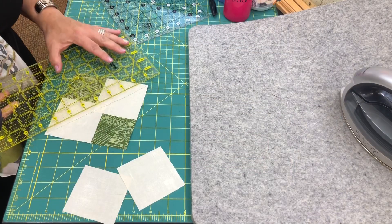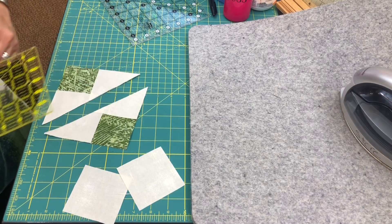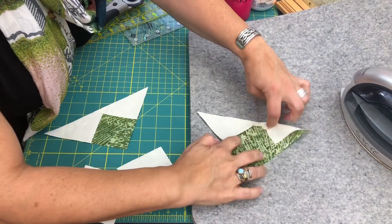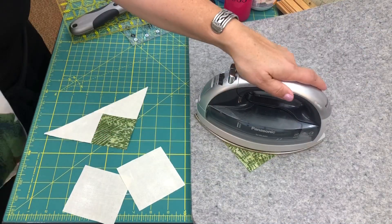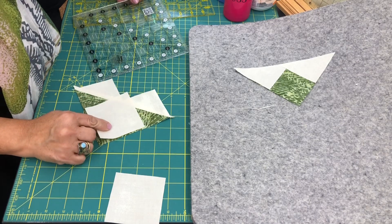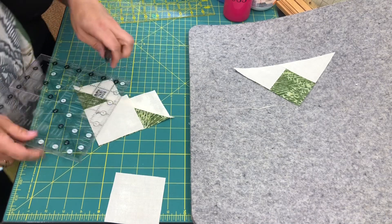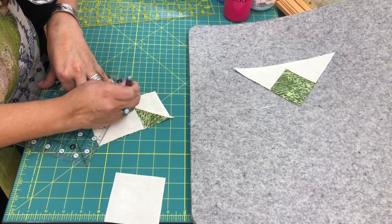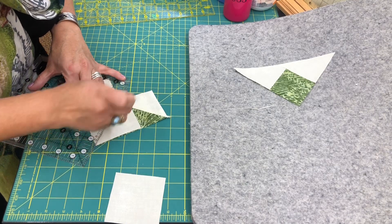I've sewn on each side of the line. I'm then going to cut on my marked line right down the diagonal, which yields two pieces. I'm going to press it next — when you press it, you press this up so it looks like a heart. I'll yield two of these pieces, then take one of them, lay it right sides together, line up the corner, and mark from point to point with the friction pen. I couldn't see my line very well so I'll just mark it again.